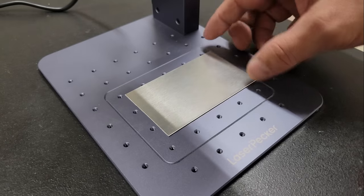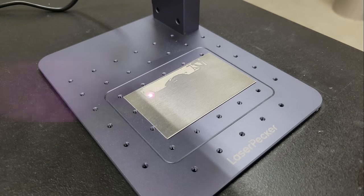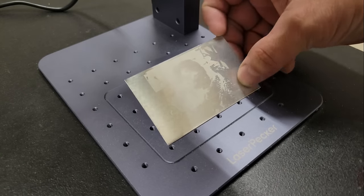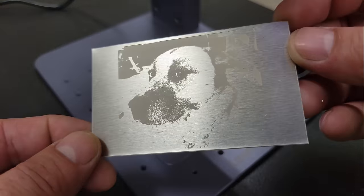Next, I engraved another picture of my dog onto a bare aluminum sheet. This one is interesting — at first it looked like it didn't work very well, but when I turned the piece into the light, she appears.